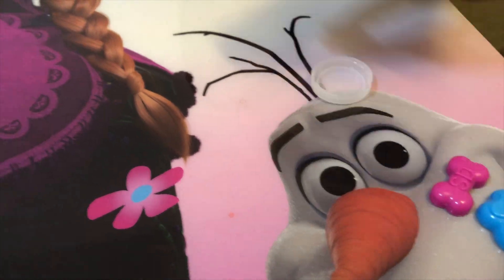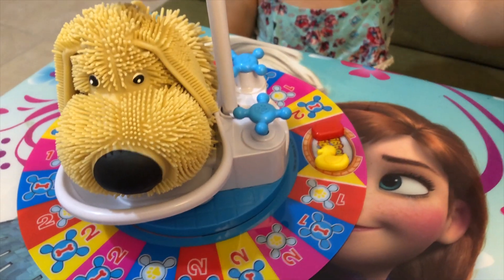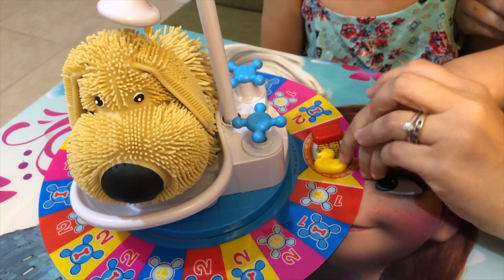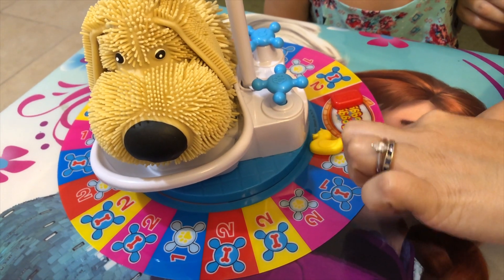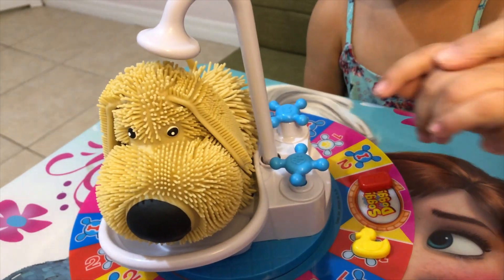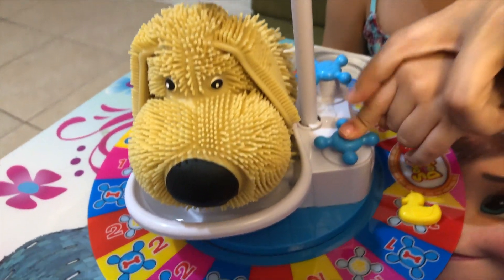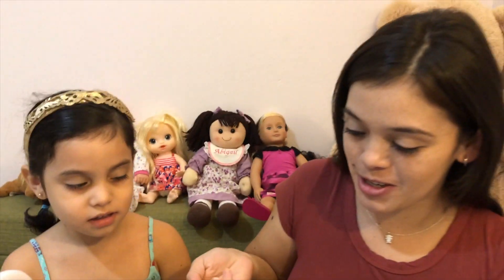You got color red! So you have to move your dog to the red, right here. You have to move it there. And it says one pump, so you have to do it one time. Like this. Oh, you see that water? Yeah. Okay, now it's my turn.